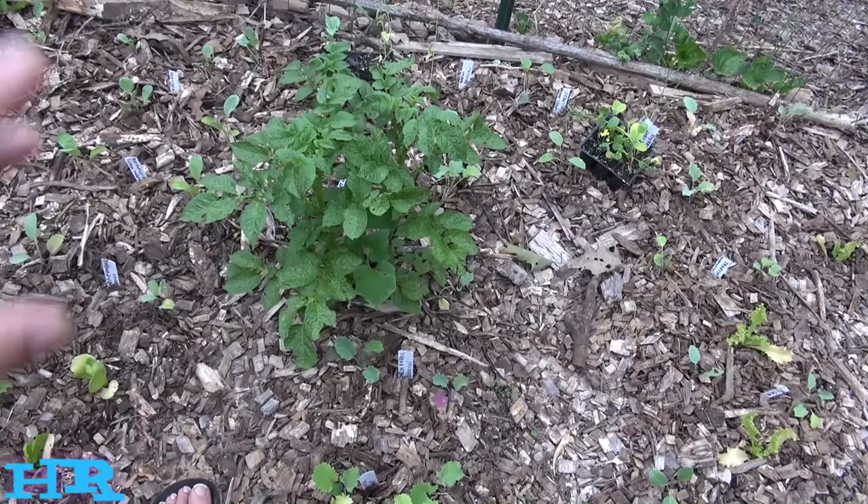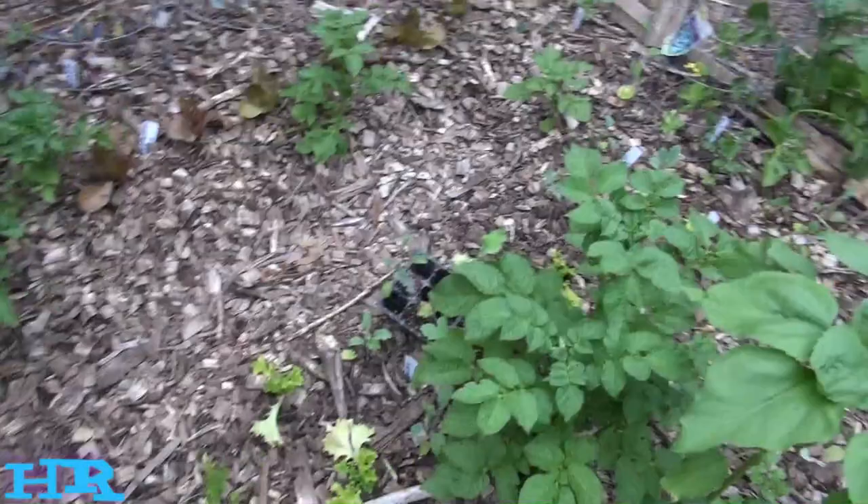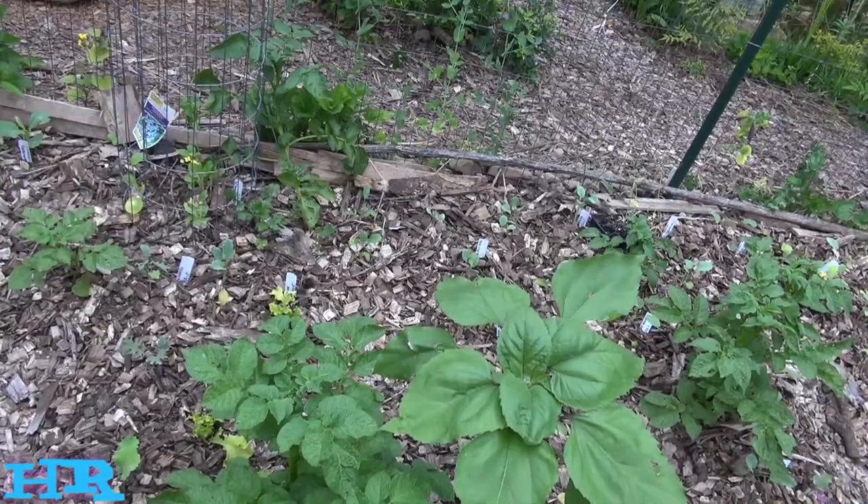I don't really care about the potatoes — if they want to stay on the potatoes, fine. But I'm hoping that once the potato dies, they don't move to the rest of my garden, which I just recently planted. By the time those plants get bigger, I don't want them eaten up by the flea beetles.